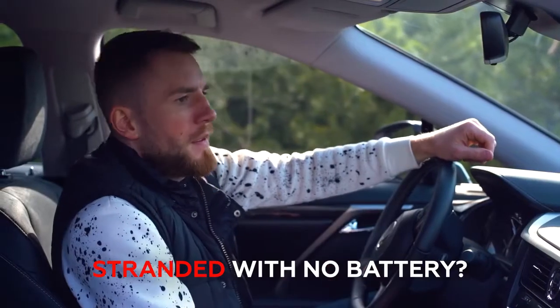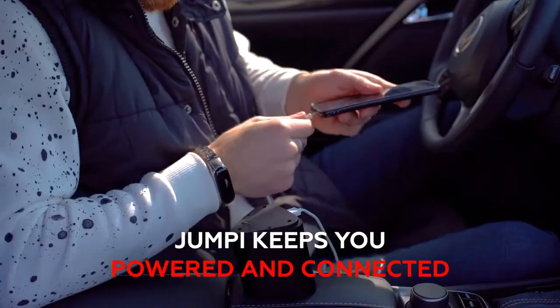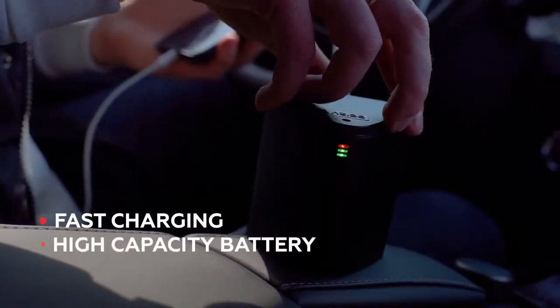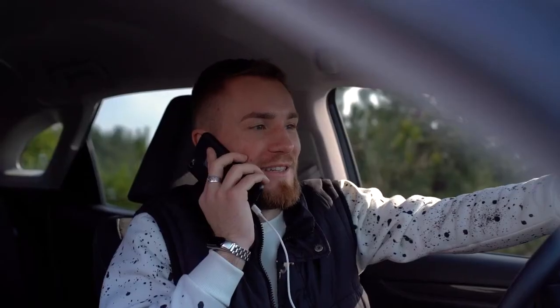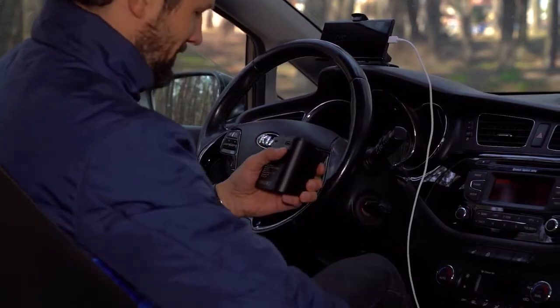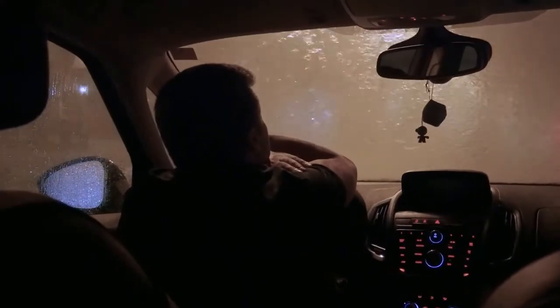Whether you're in an emergency or just need to get online, you need your devices charged and ready. Jumpy has your back with its built-in power bank — call a mechanic, get back on GPS navigation, or post some classic road trip selfies. With fast charging and enough juice to charge your iPhone, Samsung, iPads, and everything in between, you'll never be alone on a dark road or in a social media blackout.